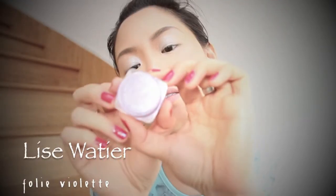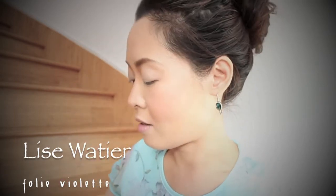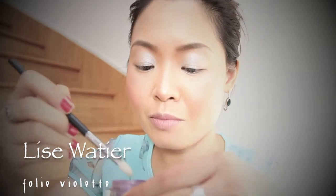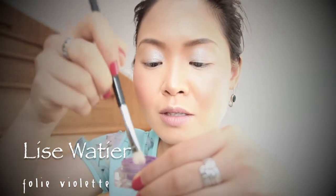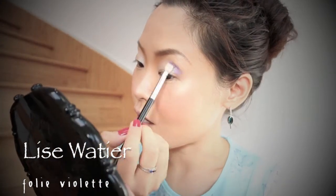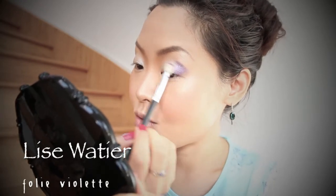Then I go with Lise Batier's Folly Violet — I think it's the new packaging on their online shop, but I got this a few years back. I'm going to use a blending brush to dip it into this pigment and put it on the outer corner, then start blending in toward the middle.